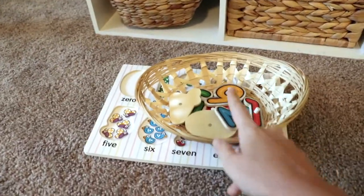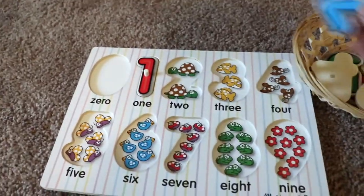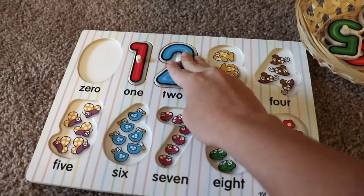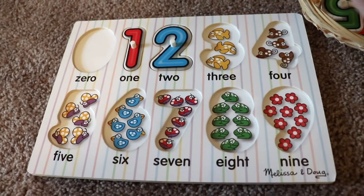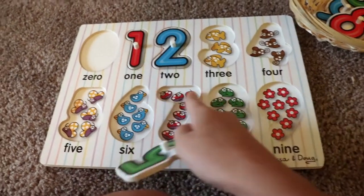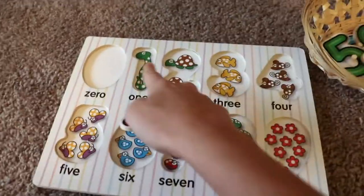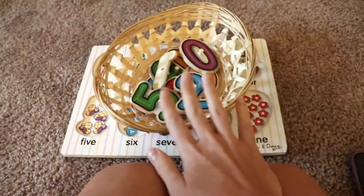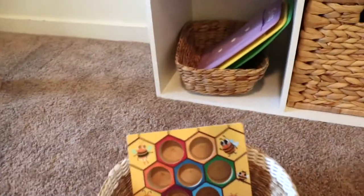This is a Melissa and Doug number puzzle. The puzzle itself is easy for both my children — they just place the numbers in — but what I really love about it is it's great for number recognition. Under each number there are that many turtles, so it's great for my son to revise number recognition and quantity, while my daughter is currently learning that the value of one is one object, the value of two is two objects. My daughter loves puzzles like this so it caters to that need while also building early math skills.